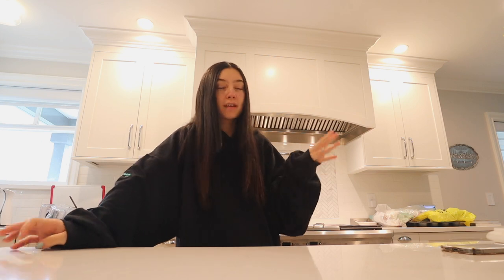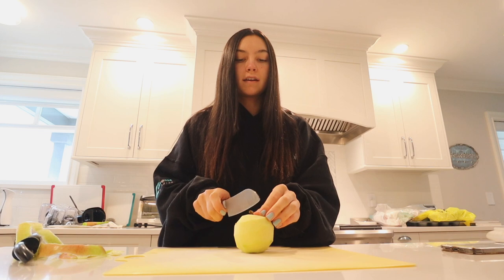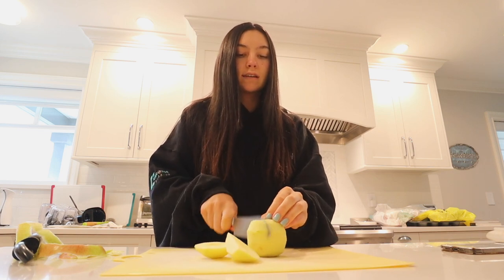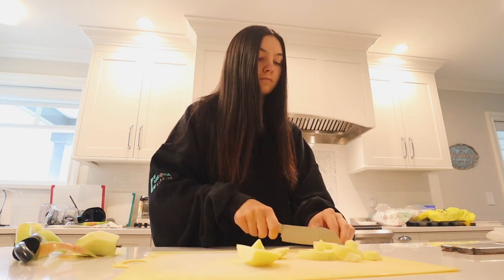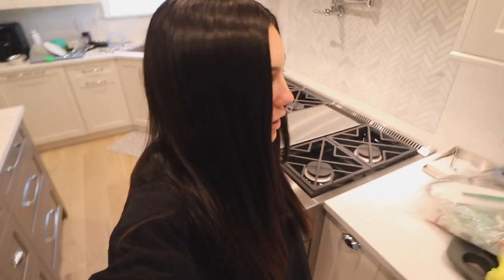I'm gonna pass this recipe along to you guys — it's really easy and simple and it's so good. It literally tastes like you're eating apple pie but in oatmeal form. Okay, so first thing you do is take an apple and I like to peel it. This is a homegrown apple, how cool is that? Now that it's peeled, I'm just gonna chop it up into little pieces.